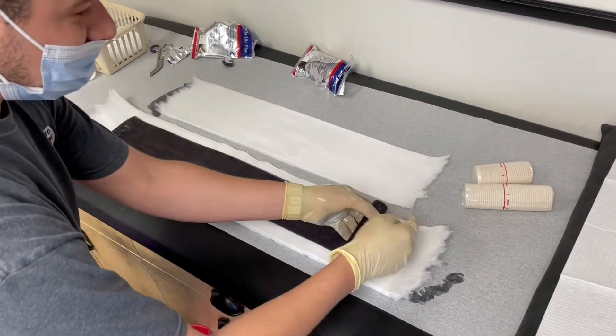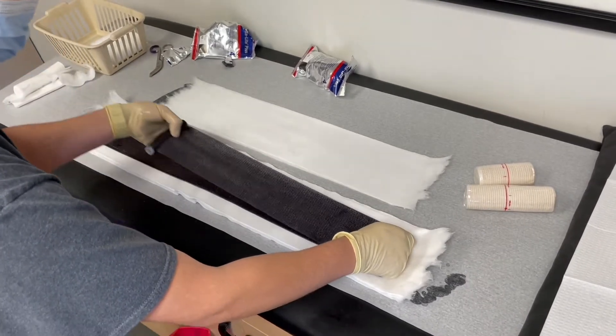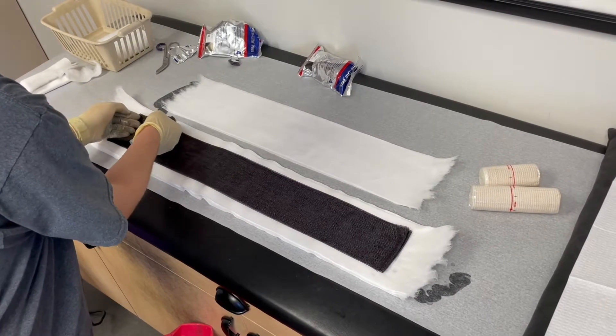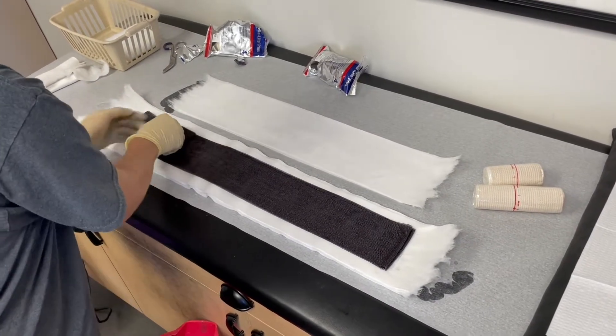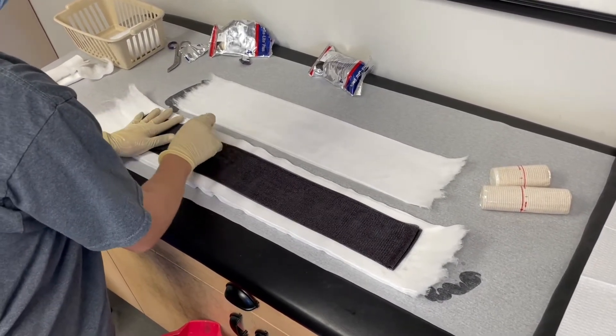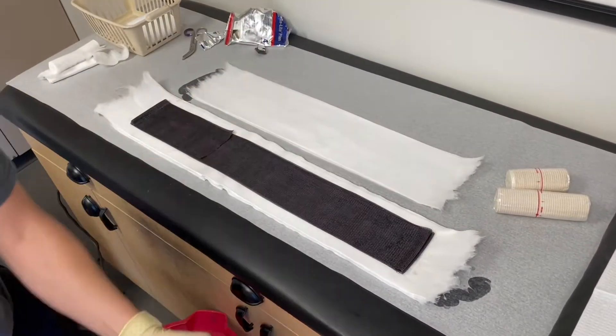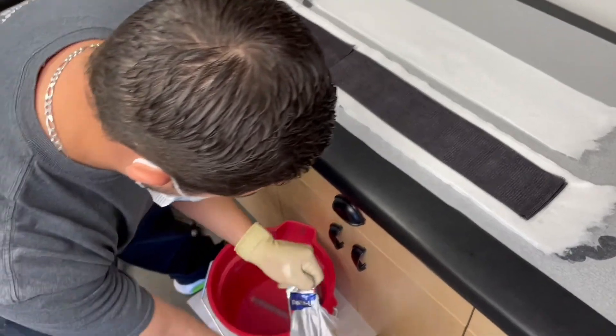We'll go ahead and put nine layers of the fiberglass down. We'll go ahead and get another roll of fiberglass tape to continue the splint.